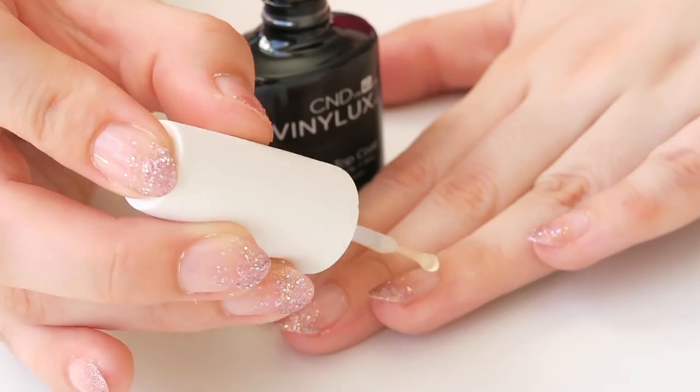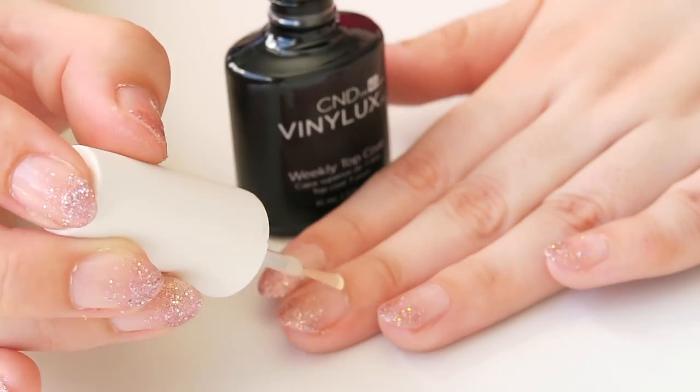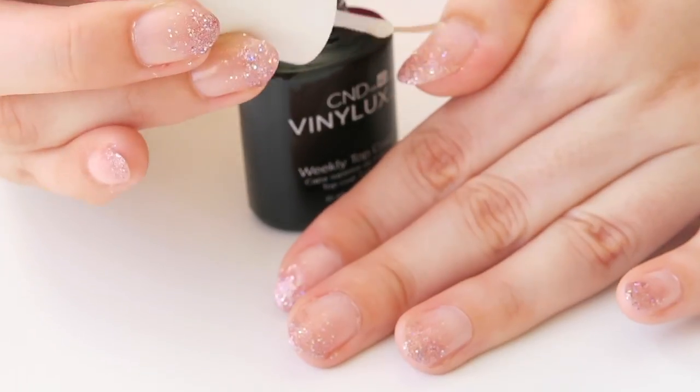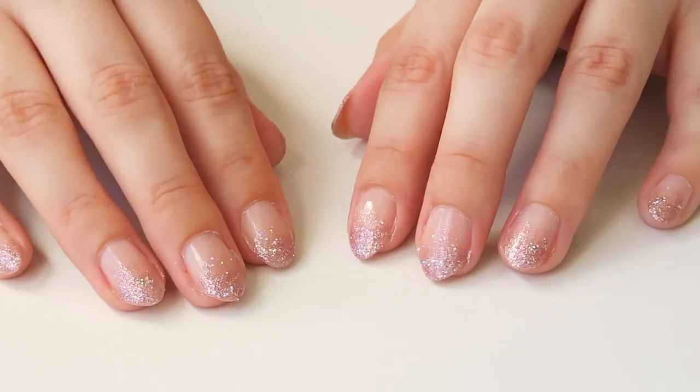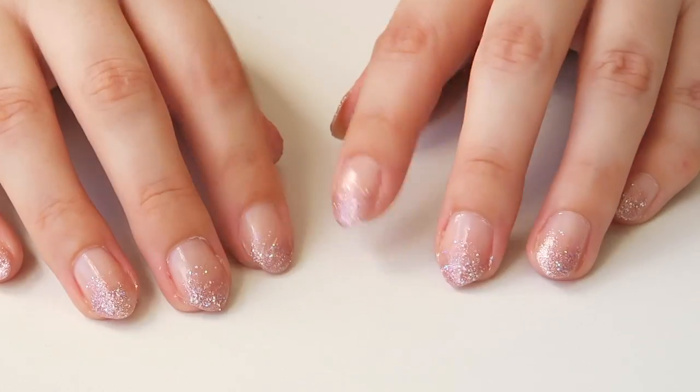Finish up with your favourite top coat. Mine is the C&D Vinyl Luxe weekly top coat and you are ready to go! Thank you so much for watching this little nail tutorial and I'll see you next time. Bye!